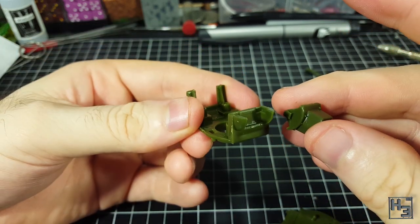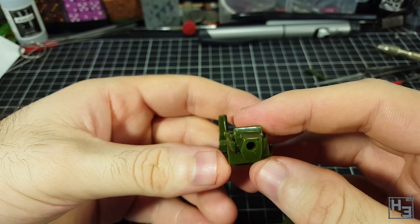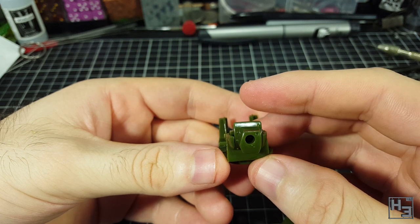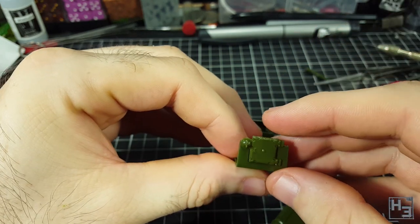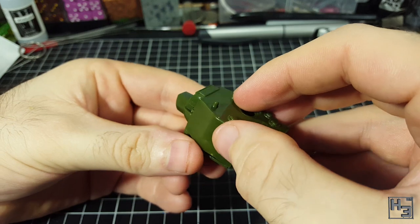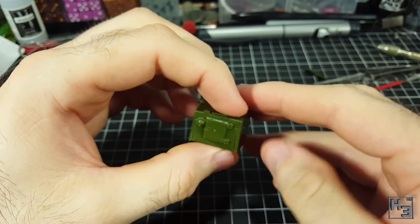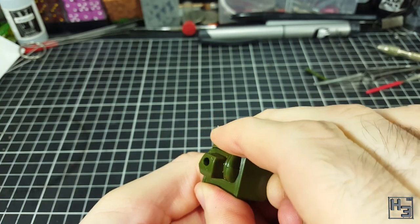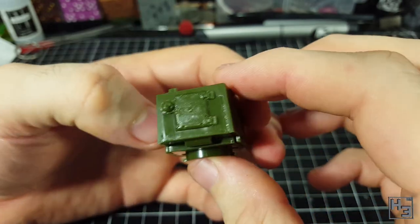I start with the KV-2 turret. This goes together simply enough. The gun mantlet slots into the front of the turret, and the mantlet should sit with the hull for the vision device in the upper left corner from the crew's perspective — that is, on the right looking at it from the front. The rear hatch and machine gun housing slot into the rear of the turret. I add glue and then sandwich the mantlet and hatch between the upper and lower halves of the turret. The fit is pretty poor. I apply quite a lot of pressure to try and minimise the gaps, but it's not enough.